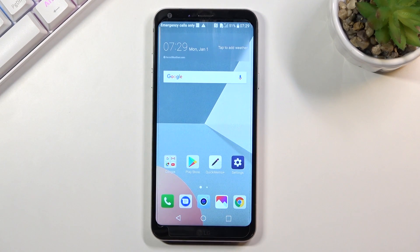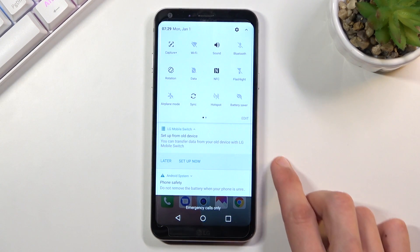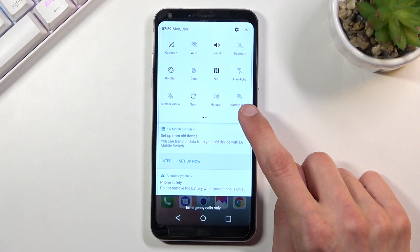Welcome — this is the LG Q6 and today I will show you how to enable the power saving mode. To get started, all you need to do is pull down your notification panel, expand it and look for the battery saver, which for me is right over here.